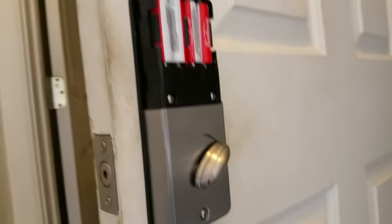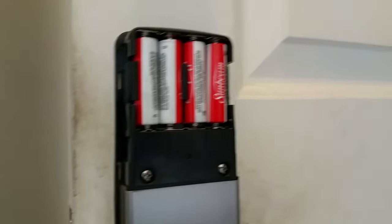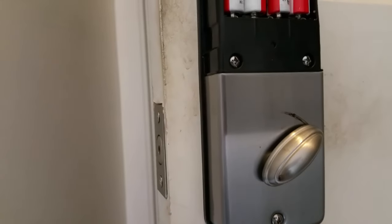So when that happens, what that means is one of these got maybe bumped too hard, maybe the door shut too hard, and then they need to be reset.